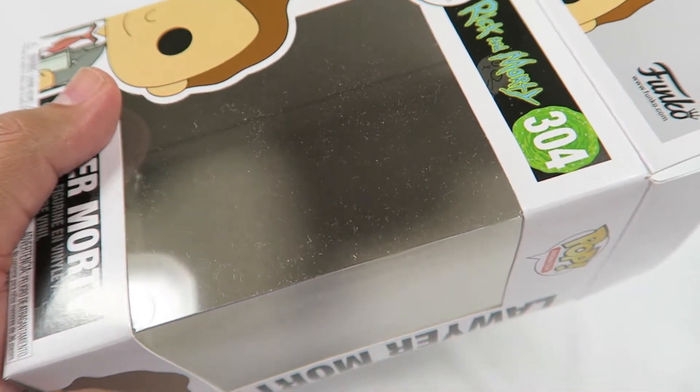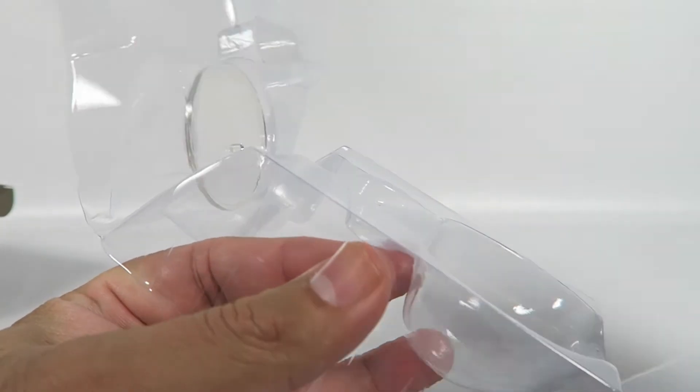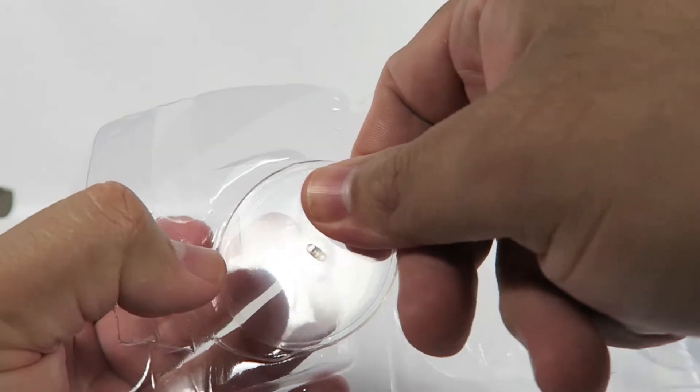Let's take a look at him. This one does come with a stand, so I'm guessing the other one, Summer, should have come with a stand. I just forgot to put it in there — another Funko mistake, I guess.